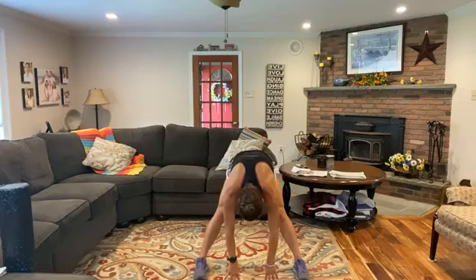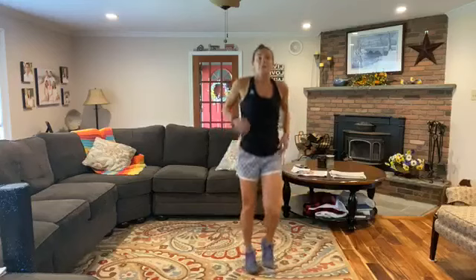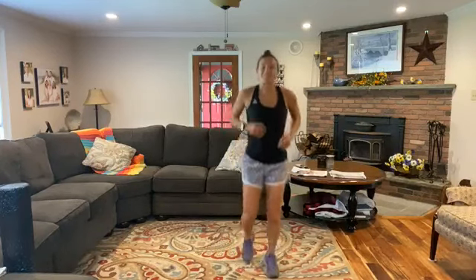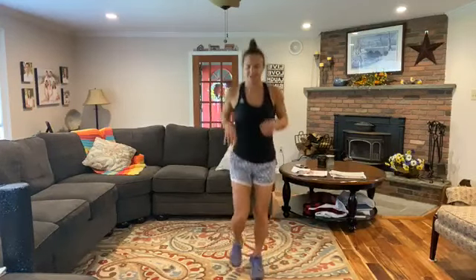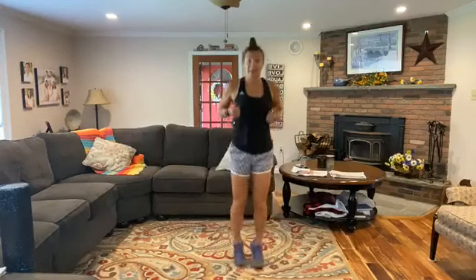Ready to stand? Come back to center, stand all the way up nice and tall. Roll those shoulders back and we've got a little jog. I ran really far today so my legs are tight — my calves are so tight! All right, a little jog here. Shake it out. Let's go to our butt kickers — heels towards the butt.